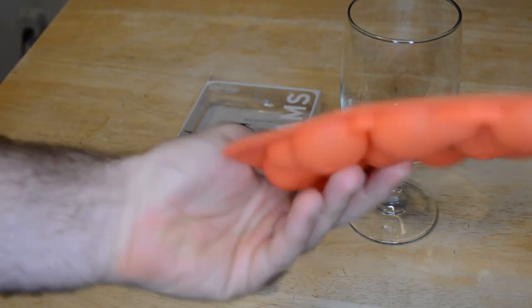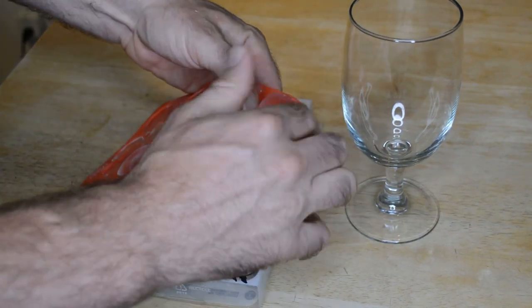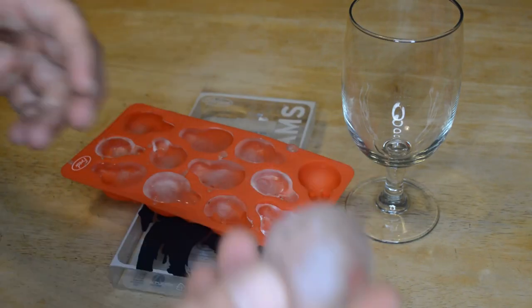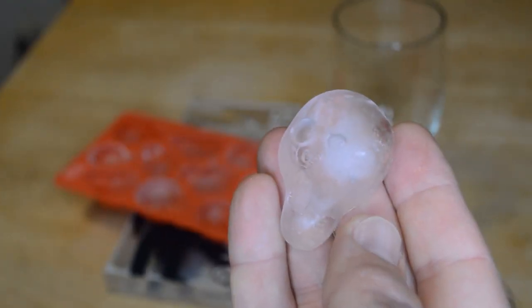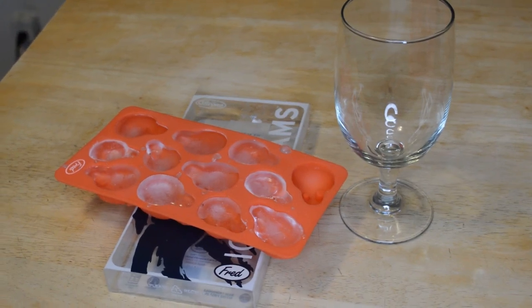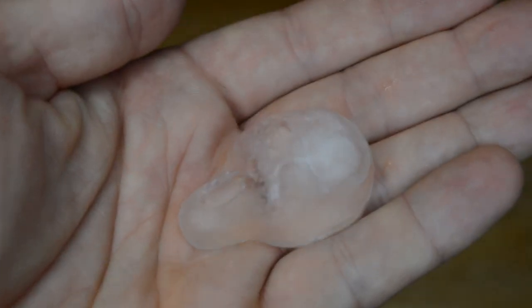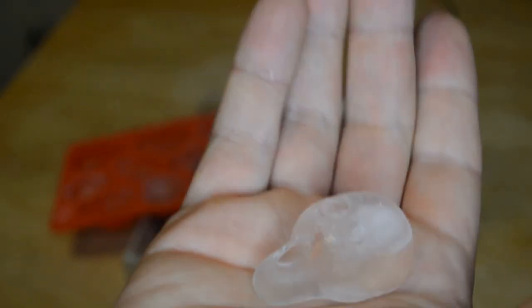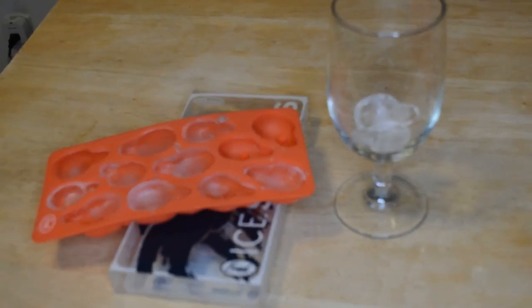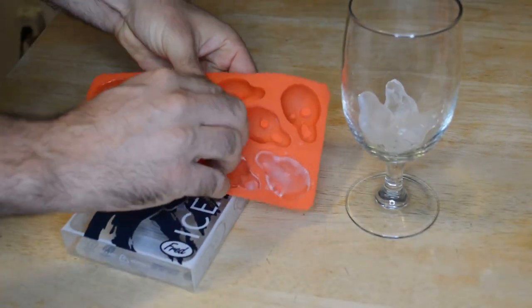The ice cube tray is completely frozen. Let's pop them out. Look at that — pretty cool! Kind of looks like the picture. Yeah, these are really good — this one's better. One thing I'm noticing is that it's really easy to pop these out of the ice cube tray, easier than most ice cube trays I've used.